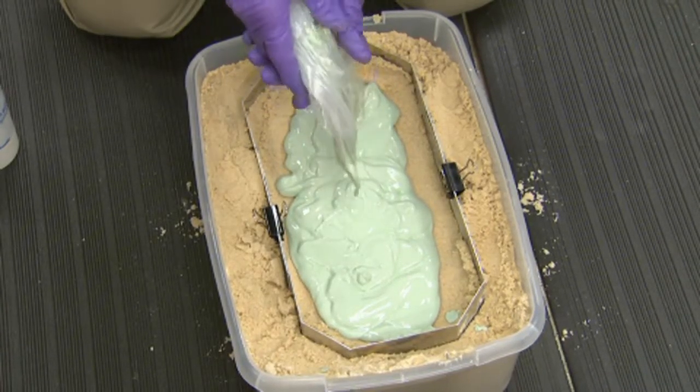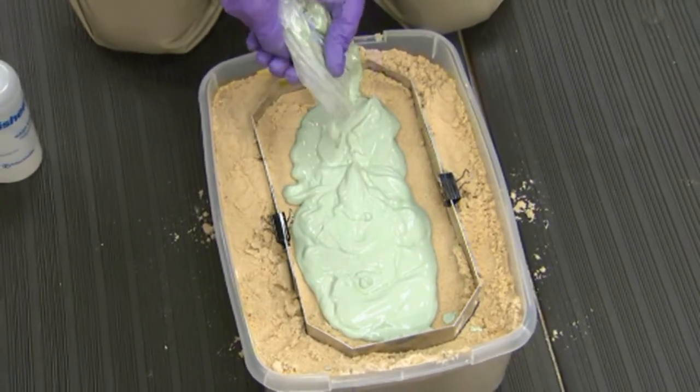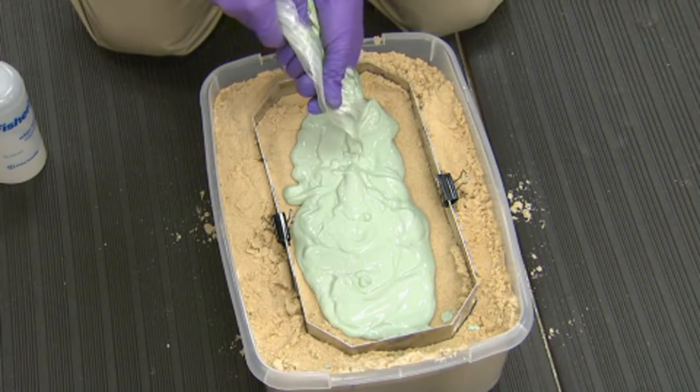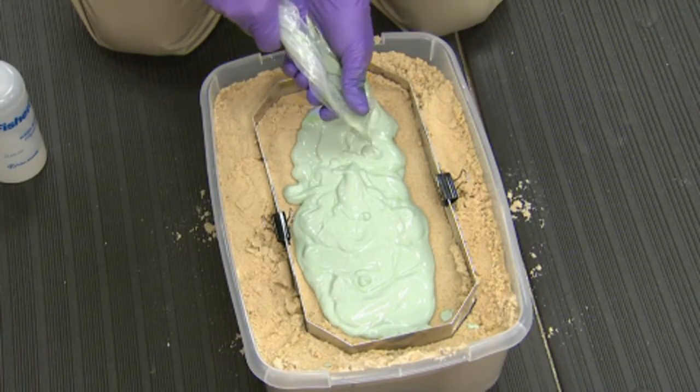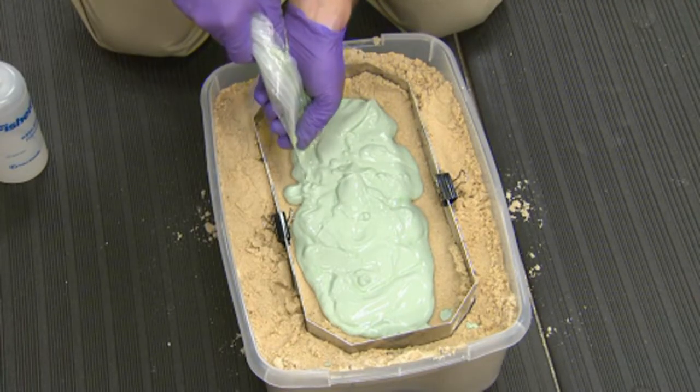Once you have all the material dumped into the cast, you have to wait approximately 15 to 20 minutes under normal conditions for it to harden. When it's cooler it will harden a little bit slower, and when it's warmer it will harden a little bit faster.